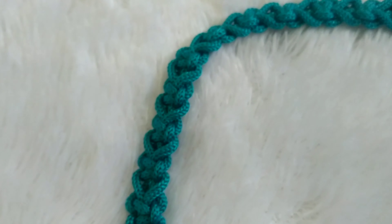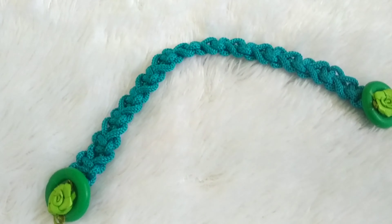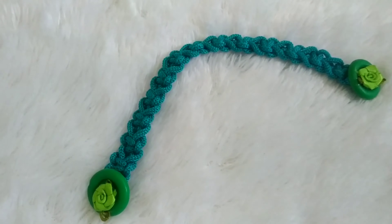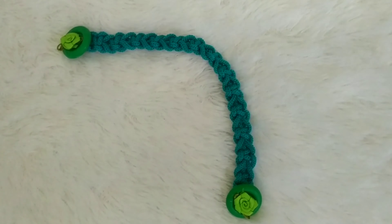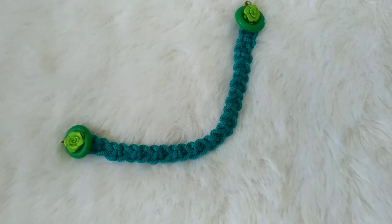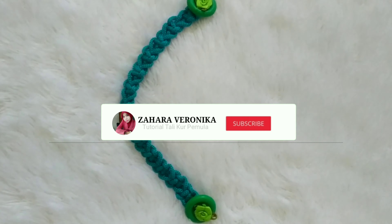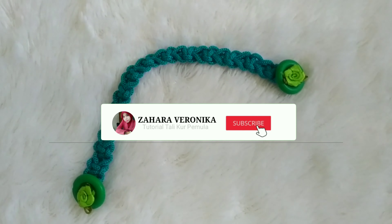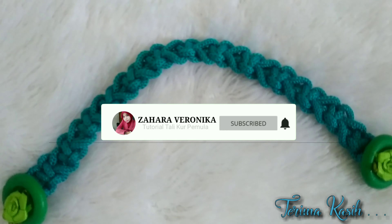Hi semuanya, selamat datang di channel Zahara Veronika. Kali ini kita akan membuat tutorial konektor untuk masker yang berhijab ya. Konektor ini kita buat dengan sangat simpel dan mudah, cocok untuk para pemula. Nah sebelum kita mulai, jangan lupa tekan subscribe dan bunyikan loncengnya. Bagi yang sudah subscribe, saya ucapkan terima kasih.